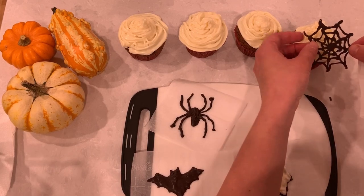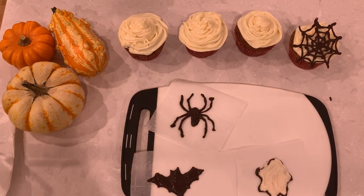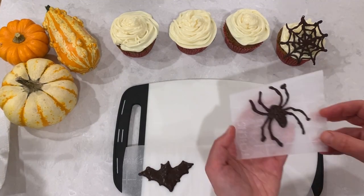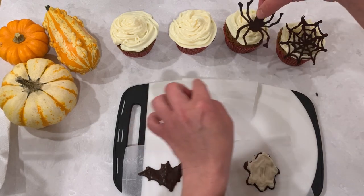When the decorations are ready, they should be hard and easily come off the parchment paper. If they're sticky or a little soft, just pop them back into the fridge and let them cool off a little longer.